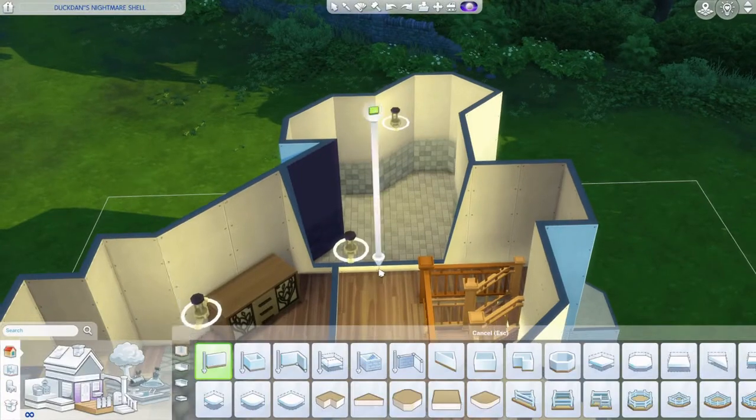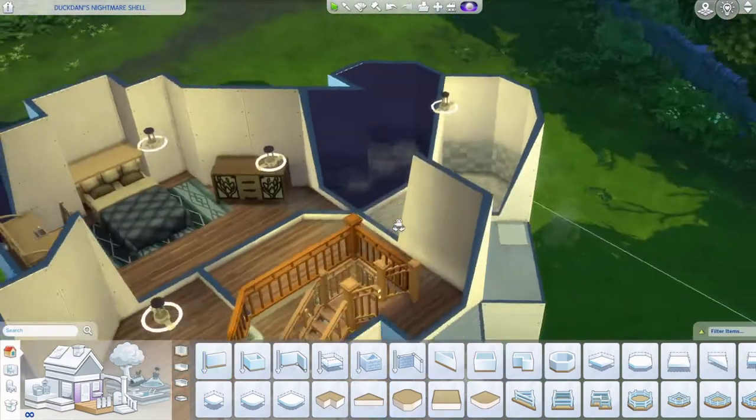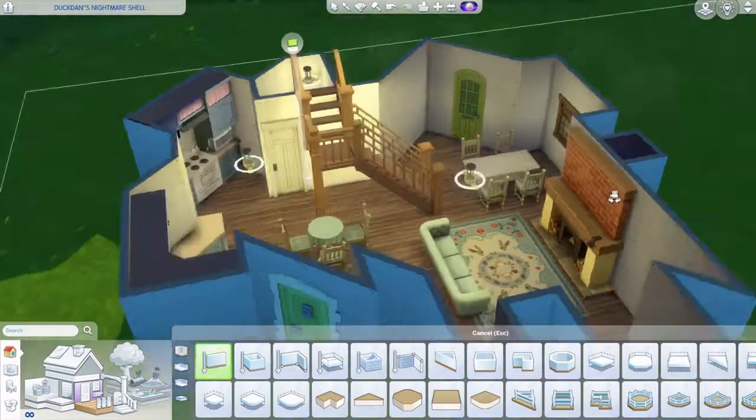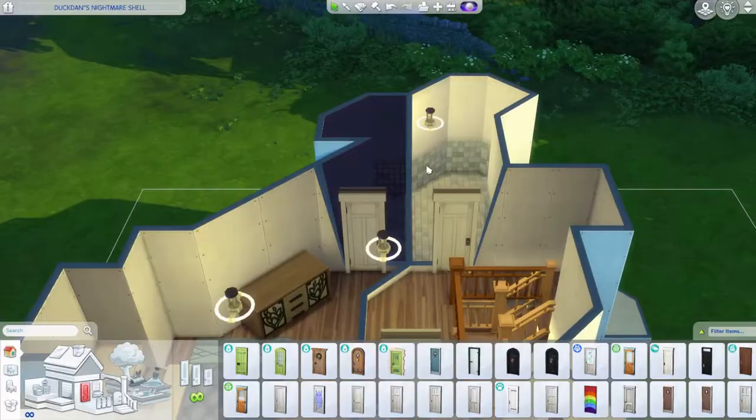I decided to divide it off there. I changed it a lot of times because it was hard to fit all the bathroom stuff - there was a lot of fiddling. It looks a certain way now but it will change.